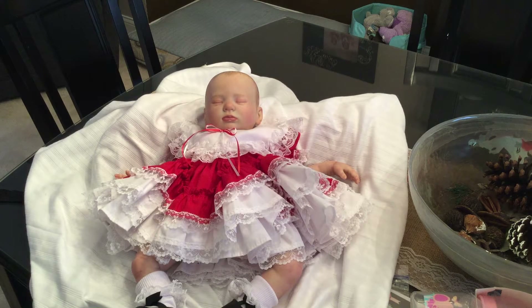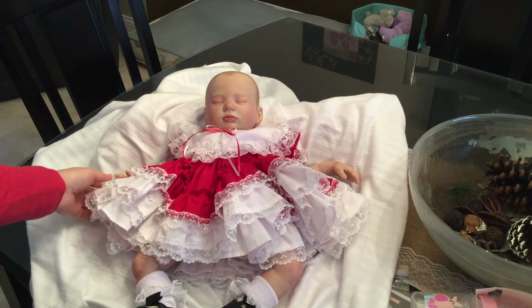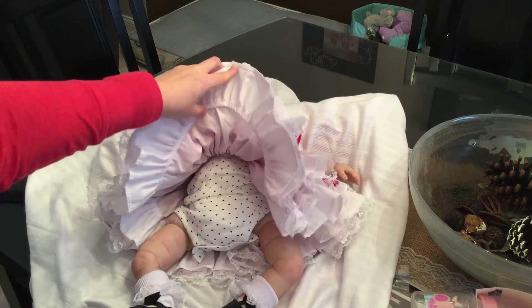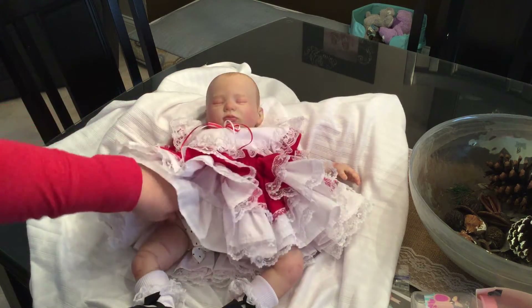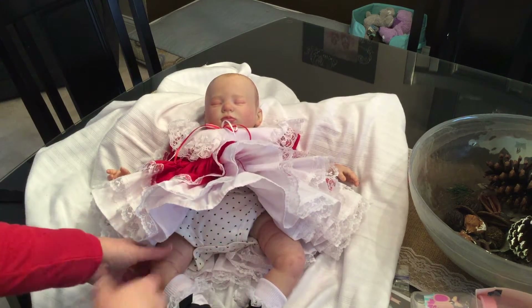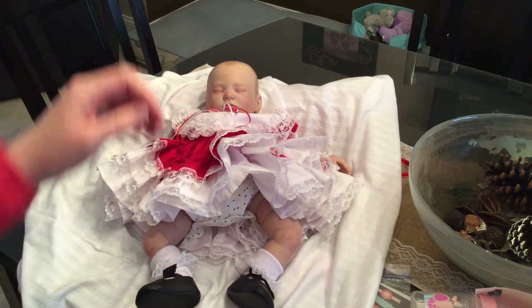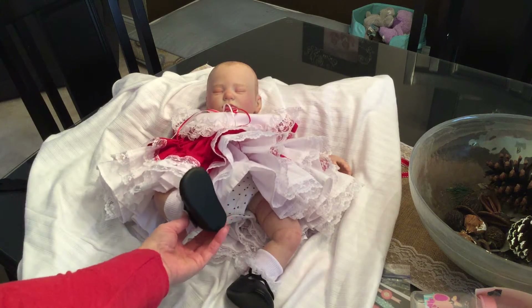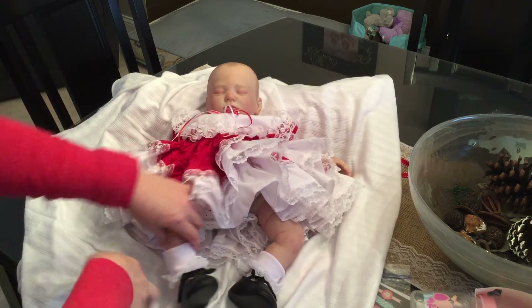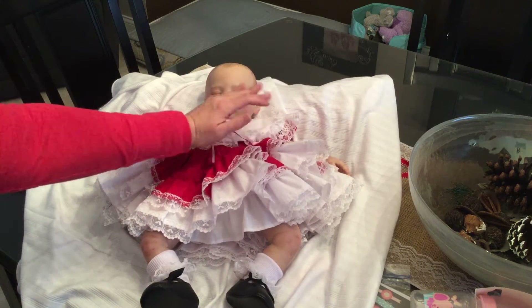Okay so here we have Miss Gemma and she is ready to go home. I've got all of her little doodads sitting here and I moved the camera over so that you could get a better look at her skin coloring. Here's her pretty little dress and underneath is a white — or cream — with black little hearts. She's got on these cute little white ruffled socks and cute little black dress shoes with a little bow right there.